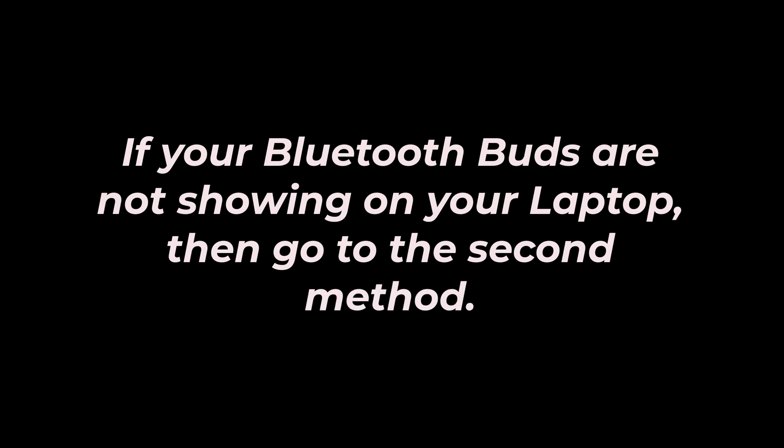If your Bluetooth Buds are not showing up on your laptop, then go to the second method.